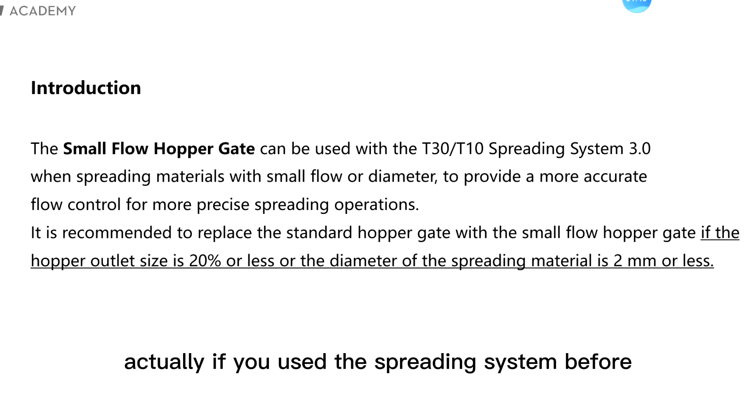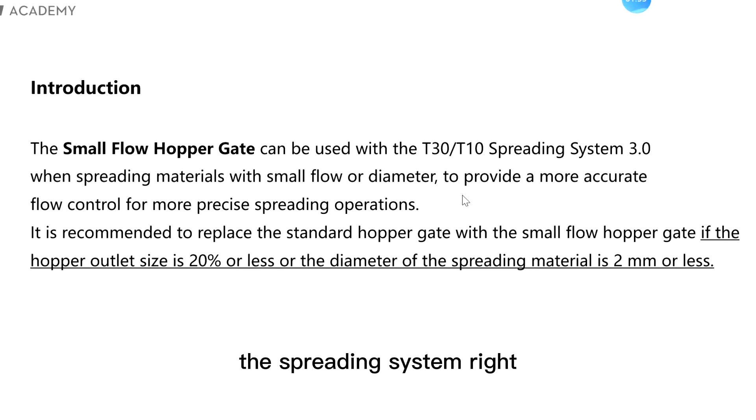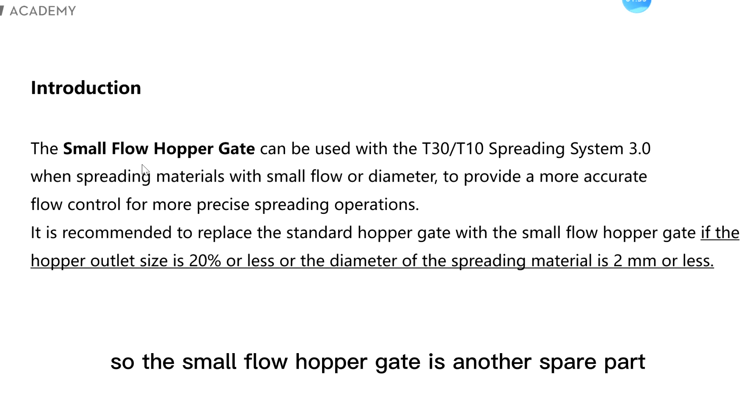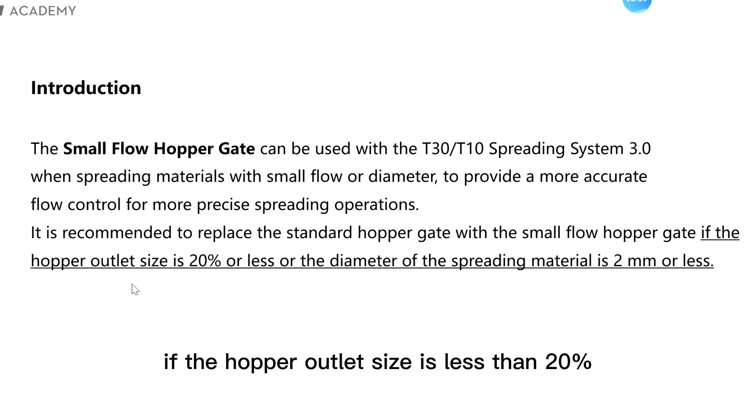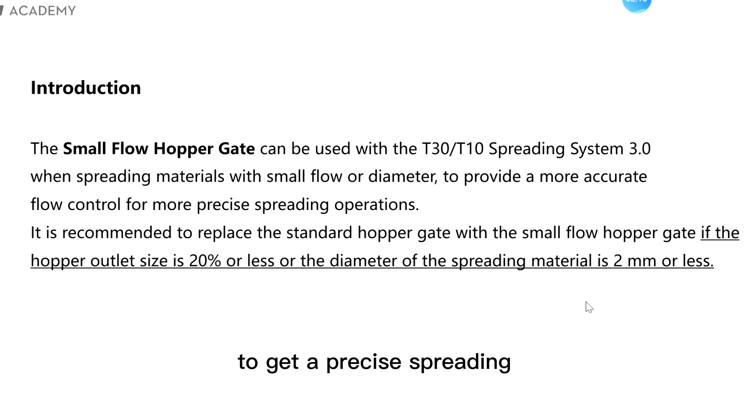If you have used the spreading system before, then you could find the standard hopper gate at the bottom of the spreading system. The small flow hopper gate is another spare part — you can use it if the hopper outlet size is less than 20%, or the diameter of the spreading material is less than 2 millimeters, to get a precise spreading.